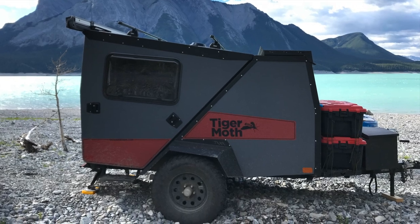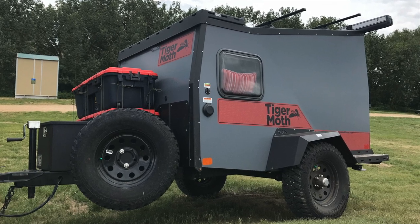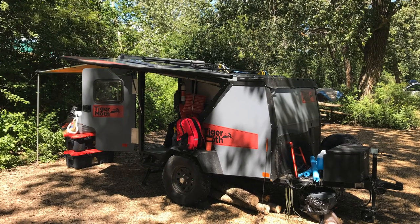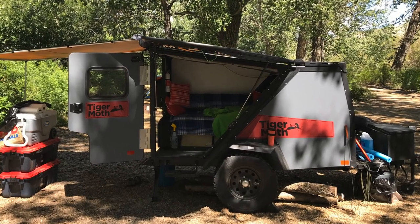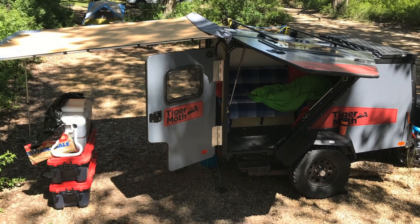Hey, thanks for watching. Please like, share, and subscribe. This video is my initial impressions walkthrough of my new 2018 Taxa Tiger Moth after only a couple of camping trips. Since I've recorded this I also have a one-year review video and will soon have a two-year review video on the channel. Please check those out if you're interested. I hope this is helpful. Enjoy.